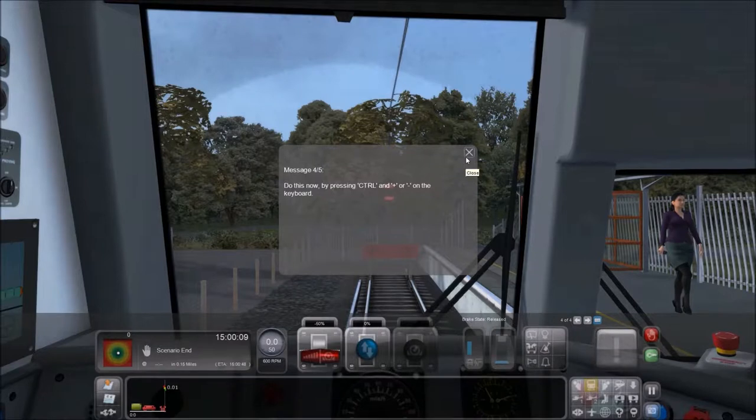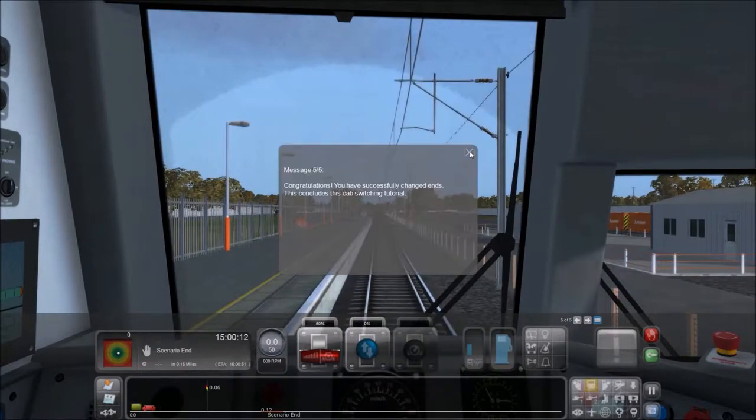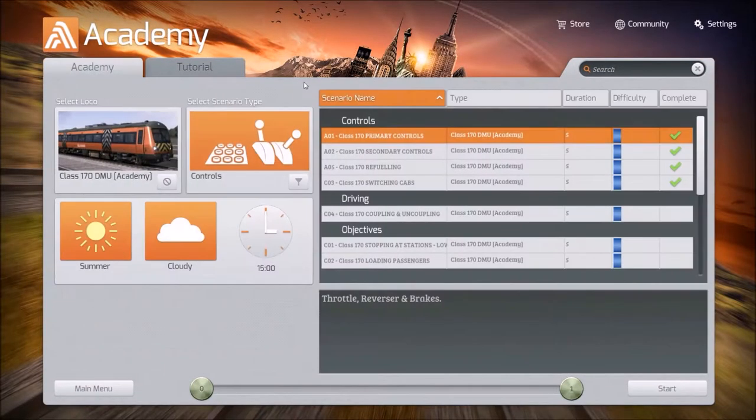Do this now by pressing Control and plus or minus on the keyboard. I've got to close this window, and then Control minus. Well, that was easy. Back to the menu — we're going to couple and uncouple.